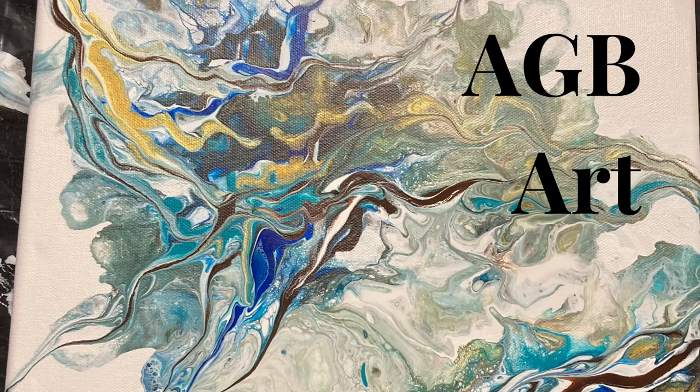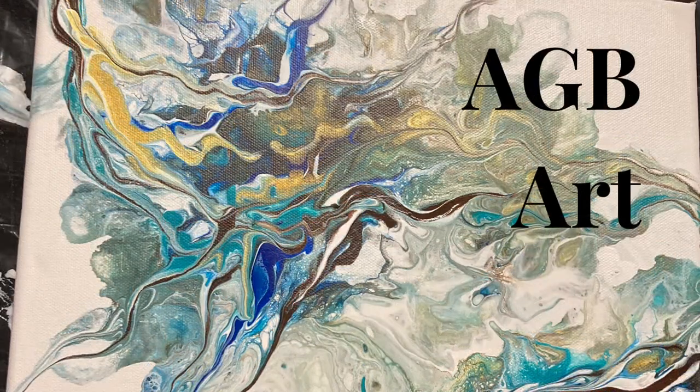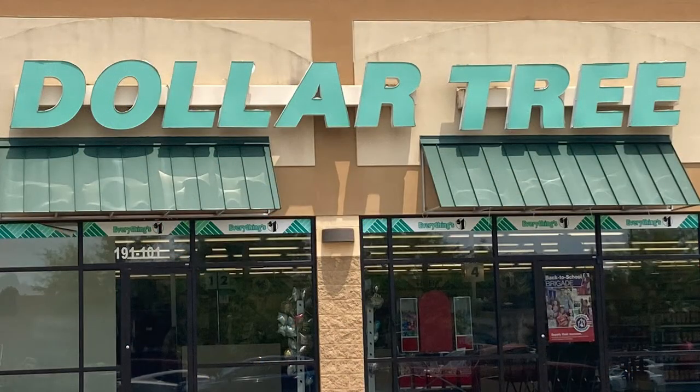Hello and welcome to H-E-B Art. Today we're at the dollar store where everything is a dollar. I'm going to show you some really cool ideas and products to buy to get you started on your acrylic pouring journey. If you enjoy my video, please press like and subscribe to my channel.